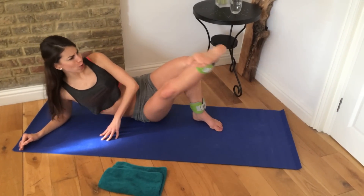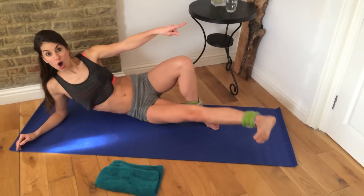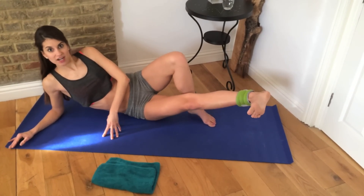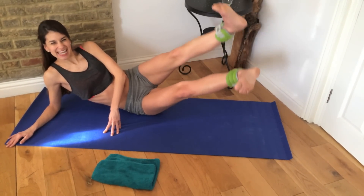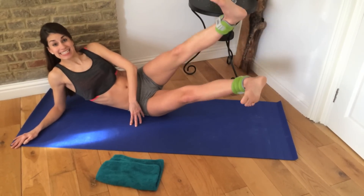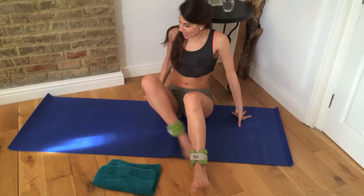Eleven, twelve, thirteen, fourteen — keep pushing your heel away from you. Eighteen, nineteen, and twenty. Try to hold it there. Extend your other leg and do the little beat. One through twenty. Bend it in. Let's turn it over on your side.